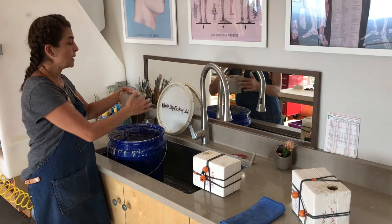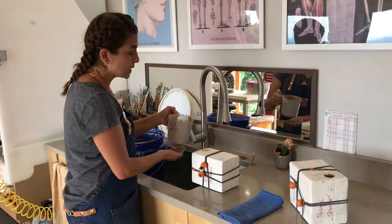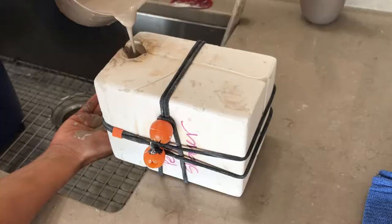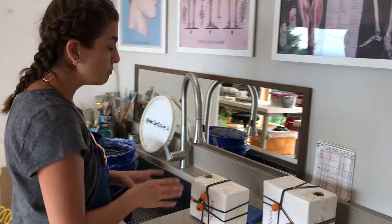This is what I do to make my salt and pepper shakers. I slip cast my pieces, so I'm going to use right here a slip casting, which is clay in a very liquid form. I am going to load a plaster mold until it fills up completely the level of the opening.